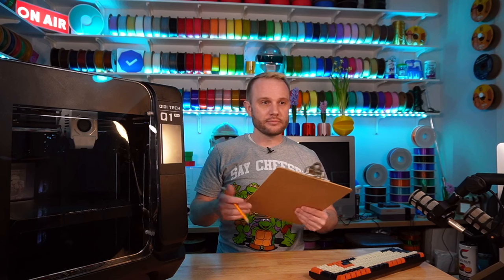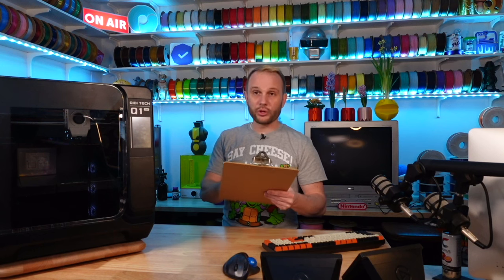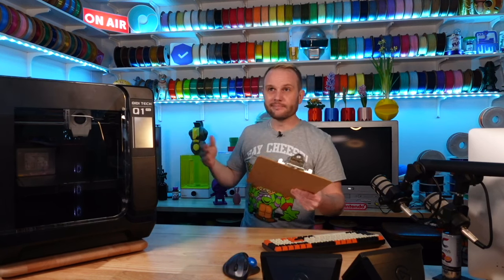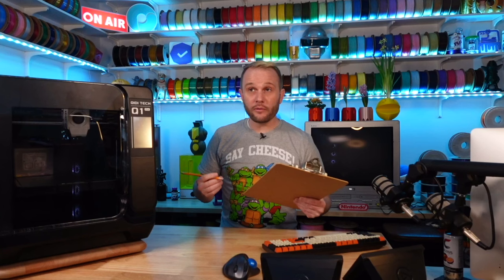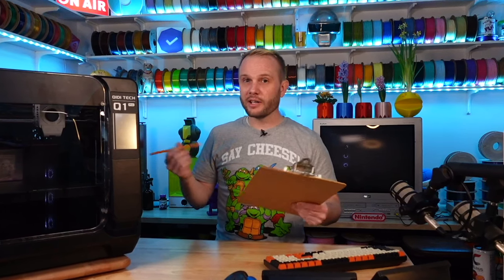Let's get to the last category: features. Spool holder — every 3D printer should have one, and unless it's exceptional you won't get bonus points. This one is mounted on the side in a kind of awkward way, so I'm giving it a zero. Power loss recovery — in a weighted system the max score for this is one, and since it does have it, we give it a one.